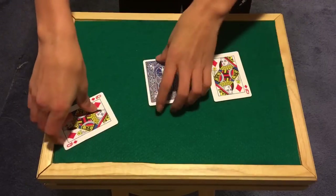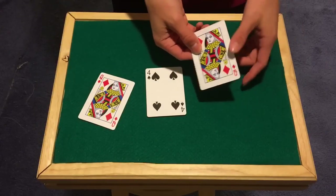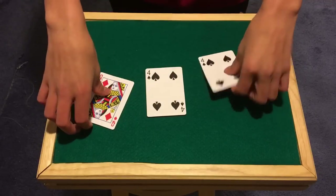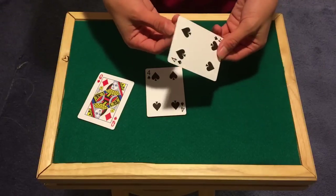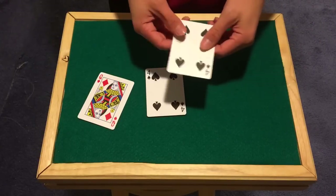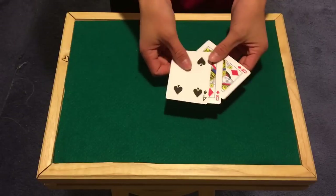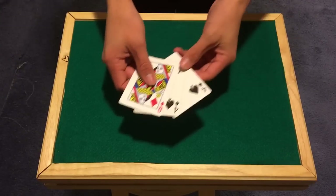Alright, let's get to the tutorial. What we have here is a four, a queen — these are normal — and then we have a duplicated card and a double face card. Now if you don't have a double face card, I recommend using double-sided tape and taping two cards together. They should be identical, but it doesn't really matter. The double facer never goes in their hand anyway, so they're not going to feel it. I like to go with two fours and a queen, but you can do two queens and a four if you want.